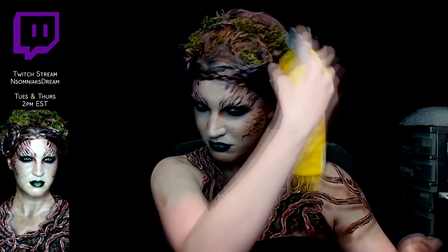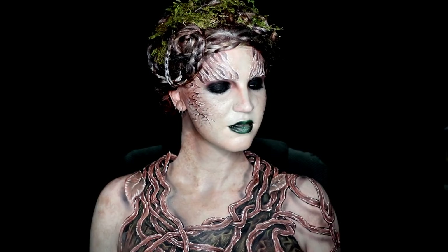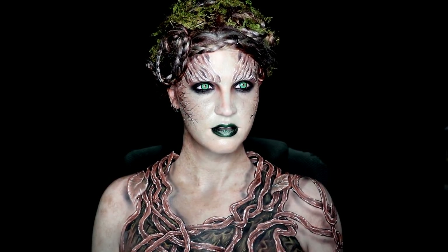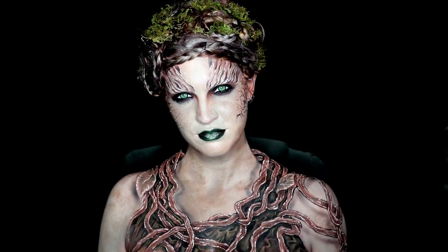The last step was to throw in some contacts. I don't have the exact ones they have in the show, which is unfortunate, but I just threw in the pair I did have, which is from Primal Lens. They're a little bit more green, not yellow, and they're not half scleras, but they're close, so I did my best.